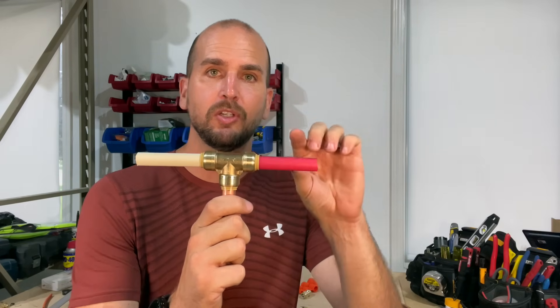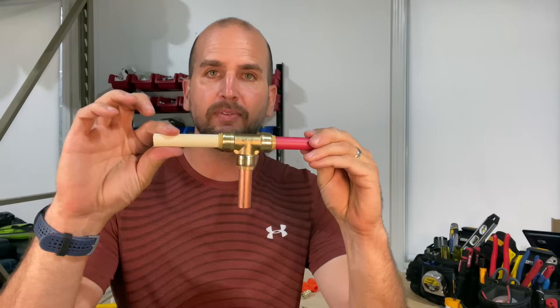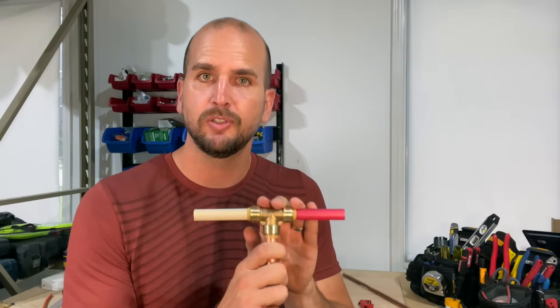SharkBites are super flexible. You can use them on PEX, CPVC, or copper, so they can meet a wide variety of applications around your house and maybe make those plumbing projects a little more approachable. A lot of people within the plumbing industry say SharkBites are new — they're not. They've been out since 2004 but have ramped in popularity dramatically over the years. In my area, Lowe's has huge sections of only SharkBite and it seems like they continue to expand every year.